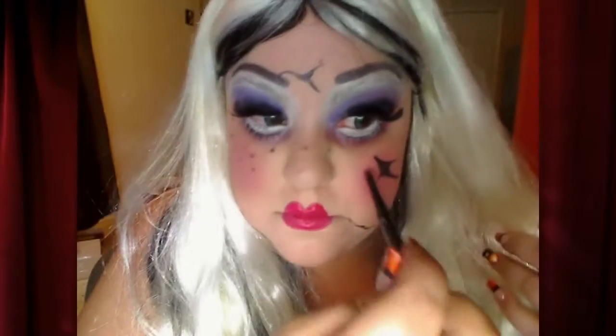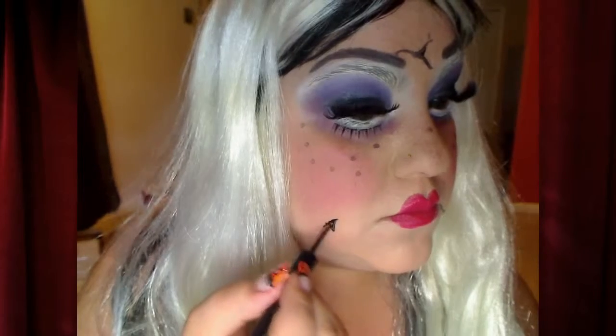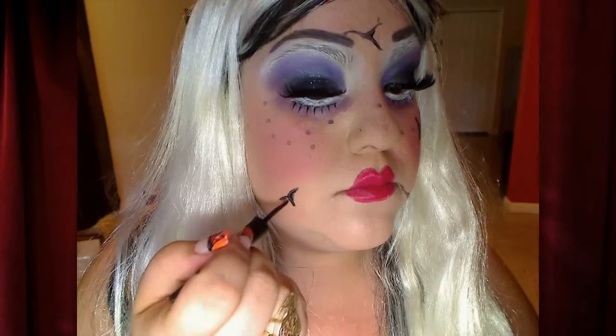Ahora me estoy haciendo pequitas. And I'm just drawing in some freckles. And now I'm looking for my liquid eyeliner — estoy buscando mi delineador negro. And we're going to draw in some cracks. Y ahora nos vamos a estar dibujando unos huequitos para que se supuestamente se vea como si estuviera rota o quebrada, como ustedes le quieran decirle.